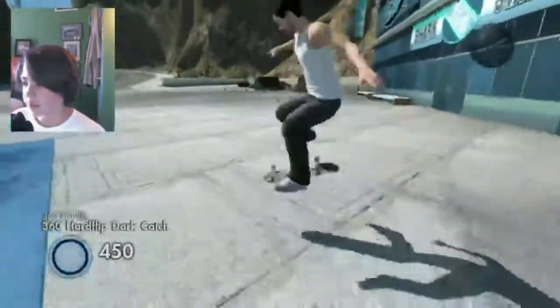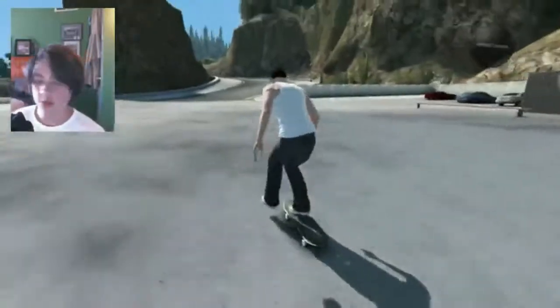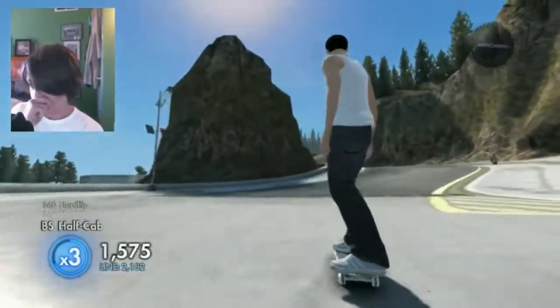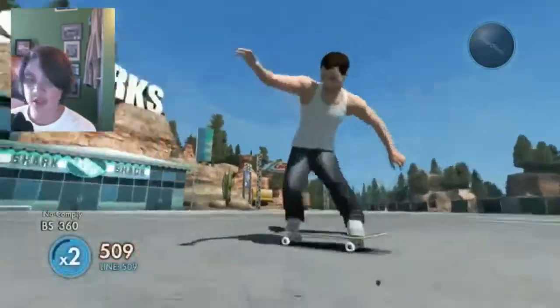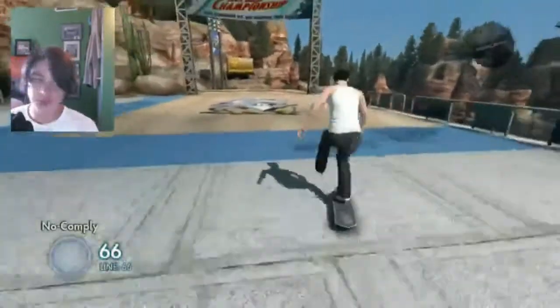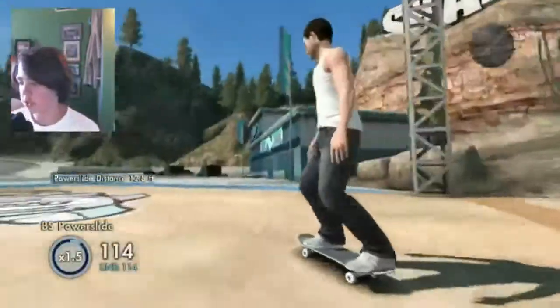Hey guys, what's up, it's Jake. For today's video I'm just gonna be doing a little tutorial on the no comply flip. If you guys don't know what it is, it's basically — if you've seen this in games — someone does a no comply and then does a front flip or back flip.